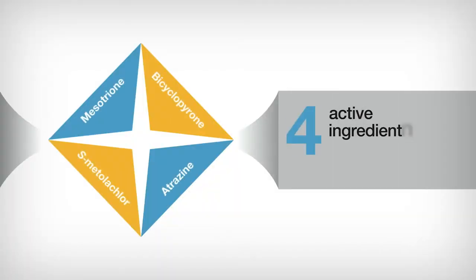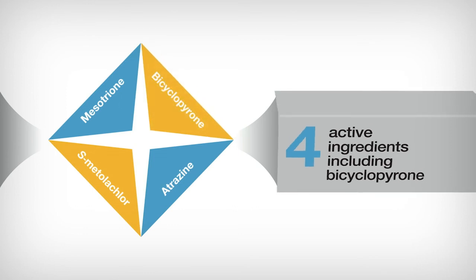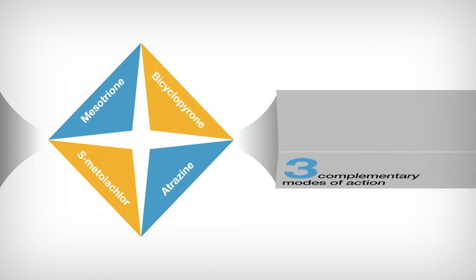Acuron herbicide is made up of four components: Bicycopyrone, S-metolachlor, mesotrione — which is sold under the brand name Callisto — and atrazine.